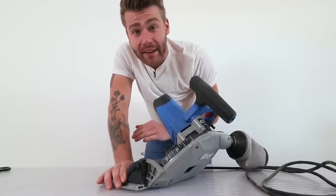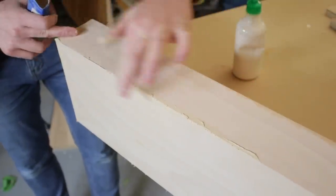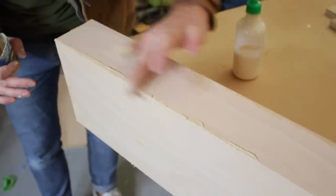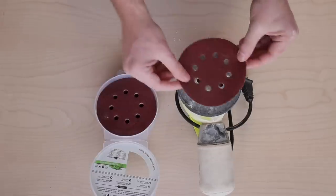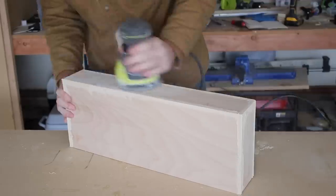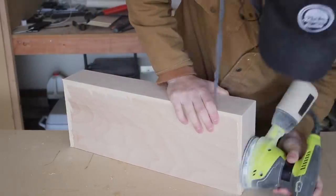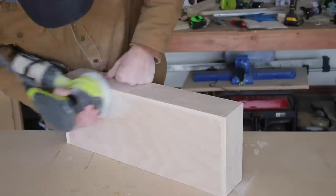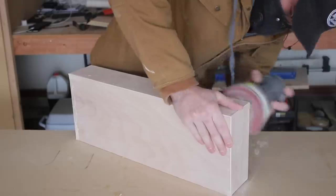Anywhere that I did have some small voids, I used DAP wood filler in natural finish — it dries to a really good color that blends in with plywood, especially birch and maple. Then I grabbed some 80-grit Gorilla sandpaper and did a really light sanding on all of my faces to get the majority of that filler out of the way, then sanded with 120 and 180 grit to get it ready for finish.